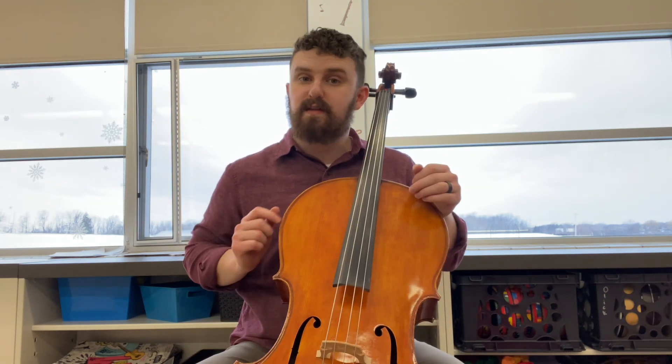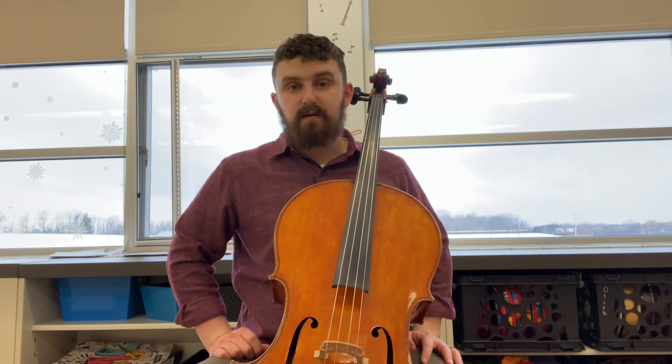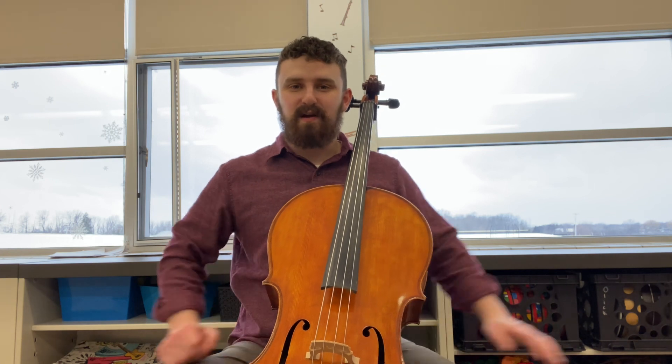Let's play it together, and don't forget that you can always watch this once and then rewind to play along with it after you're done. All right, here we go.